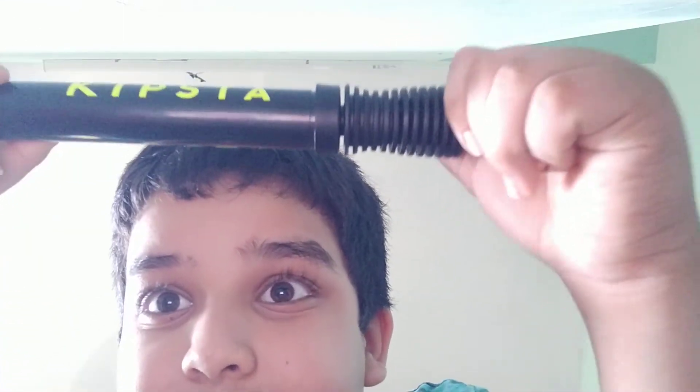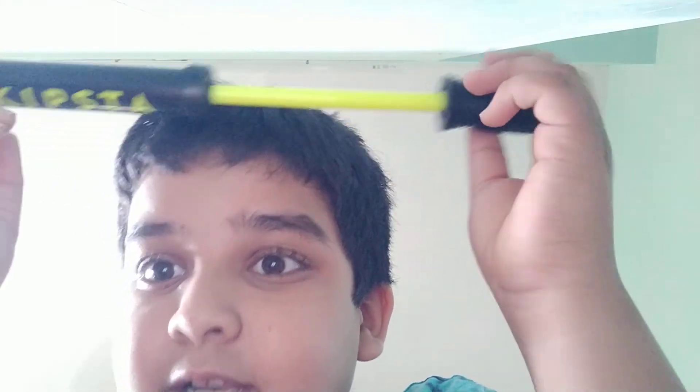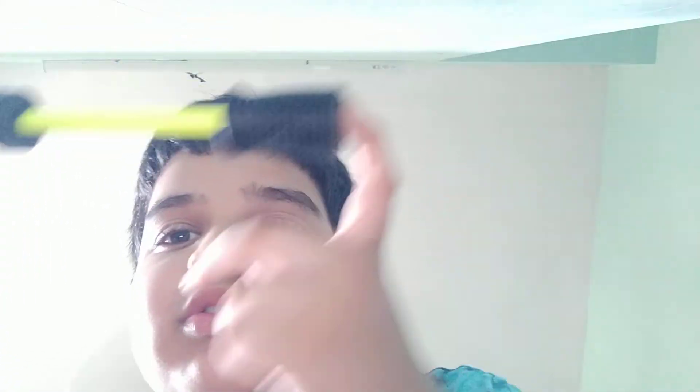Please like and subscribe to this video. If you want it, go to Decathlon Kurla — it's in Kurla. I hope you like this video. Subscribe and like, turn on that bell notification. Hope you do it. Bye!